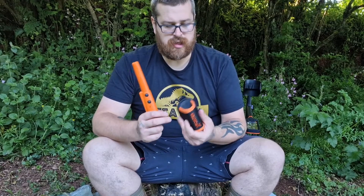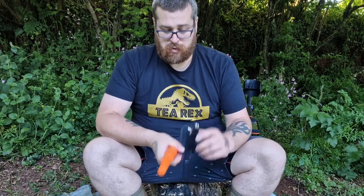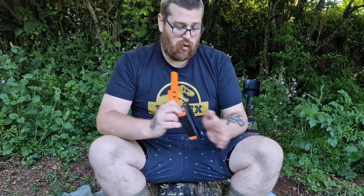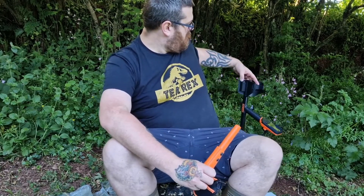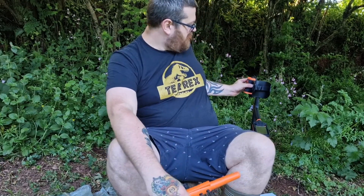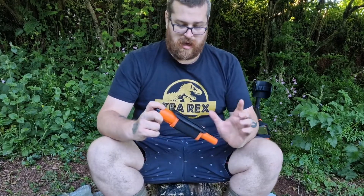It comes in a really, really good quality sheath - a little holster. It comes off on Velcro and also has a little button, so you can pop that on your belt loop. Pop that on your belt loop or connect your lanyard to this. Actually on the Q30 Plus, it comes with a couple of little holes on the side here, so you can use this on there. So on the top of your metal detector, you've always got your pointer - you literally just pop it in there.